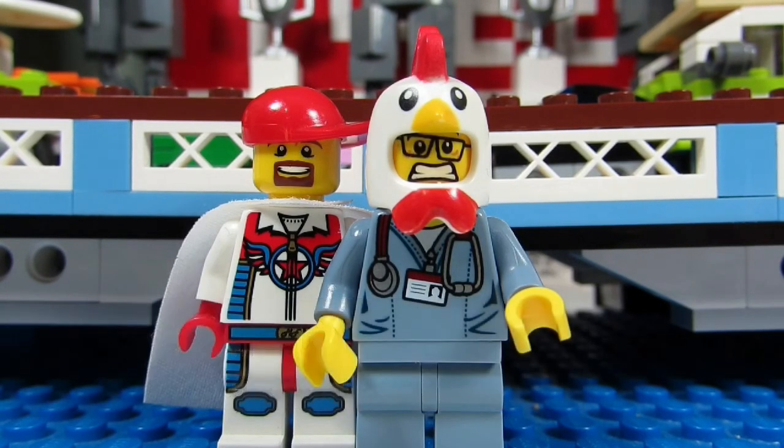what would you do if your Lego shelves collapsed and pieces were all over the floor? Would you sort and rebuild or just throw all the pieces in the boneyard and start over?